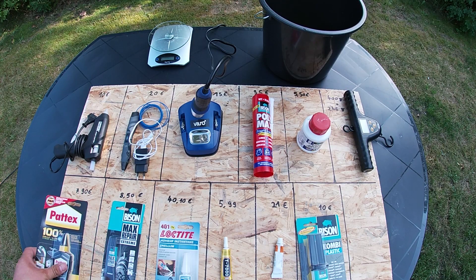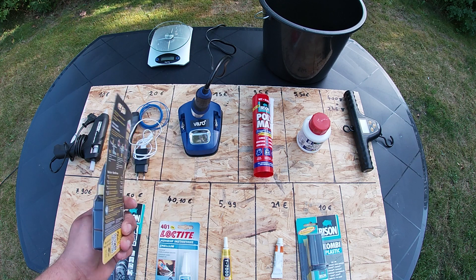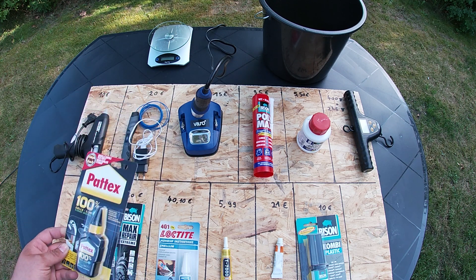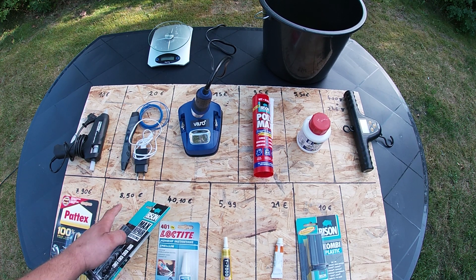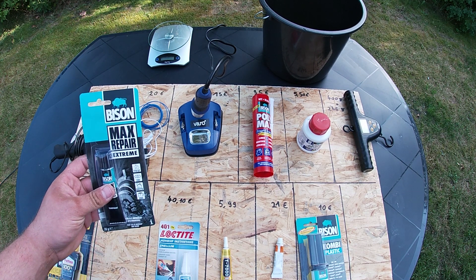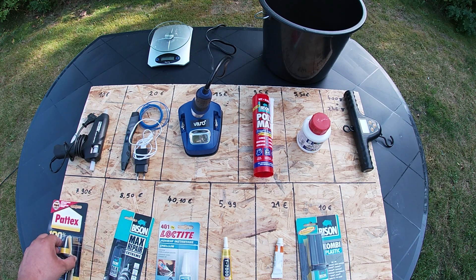I start with the cheapest super glue which I found from Patex. It costs €7.90. Let's try and we will see how it works. I also found, for €8.50, a little bit more expensive Bison Max Repair Extreme. It's also a super glue but we will see from the test which one is better.